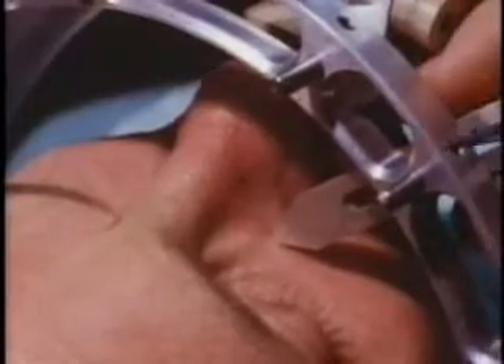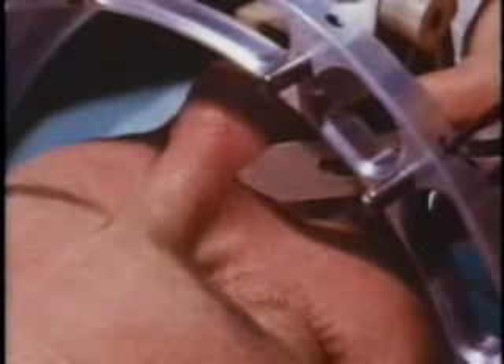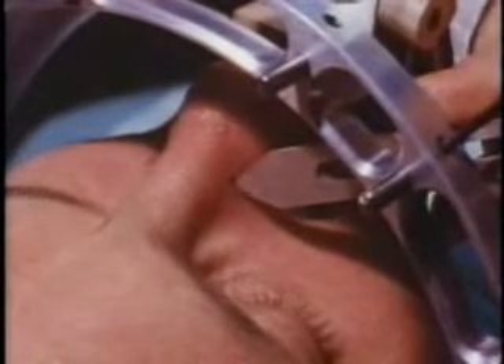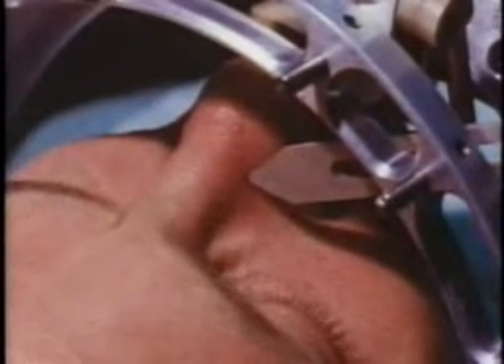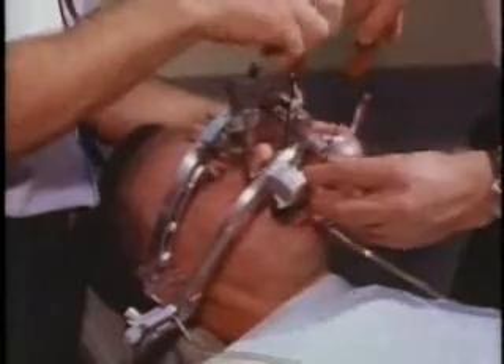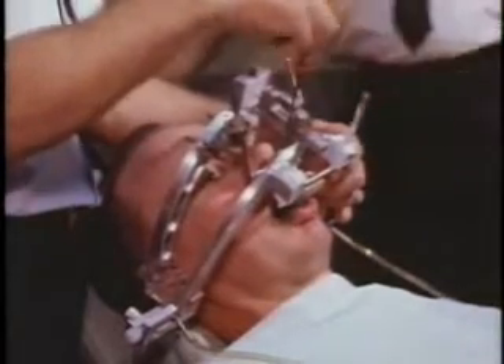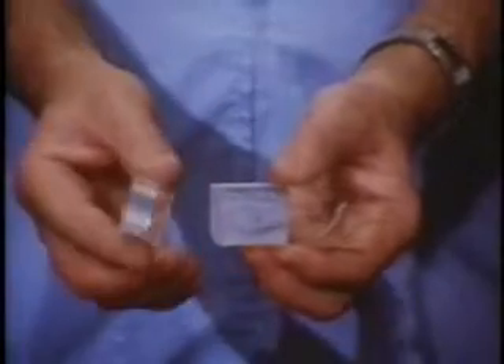The mandible is returned to centric relation with the recording drills inactivated. The anterior reference pointer is adjusted and secured to the orbital spot on the right side of the nose. Note that the orbital spot has been marked temporarily with dark ink for photographic clarity. The recording equipment is removed from the patient by loosening the attachment clamps. Here in these resin blocks are recorded in three dimensions the right and left lateral and protrusive movements of this patient's mandible.